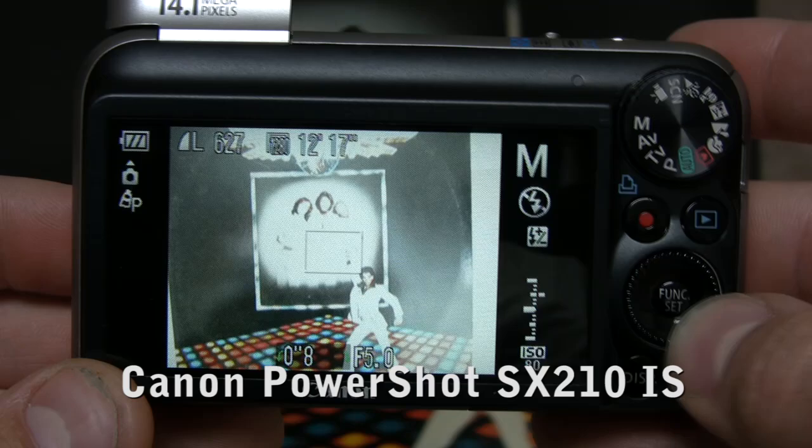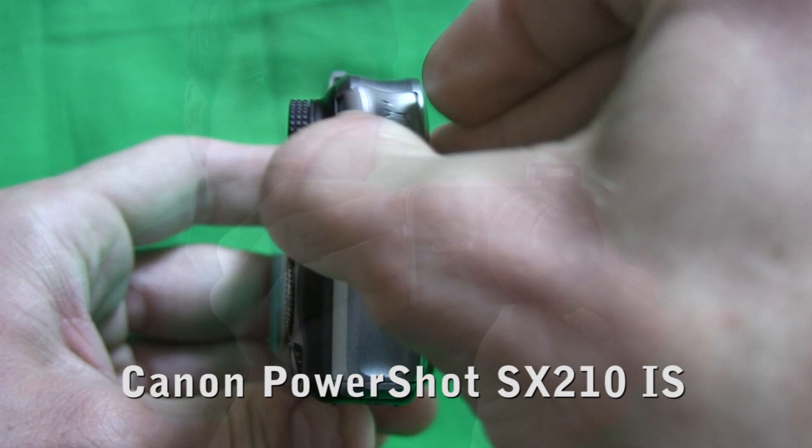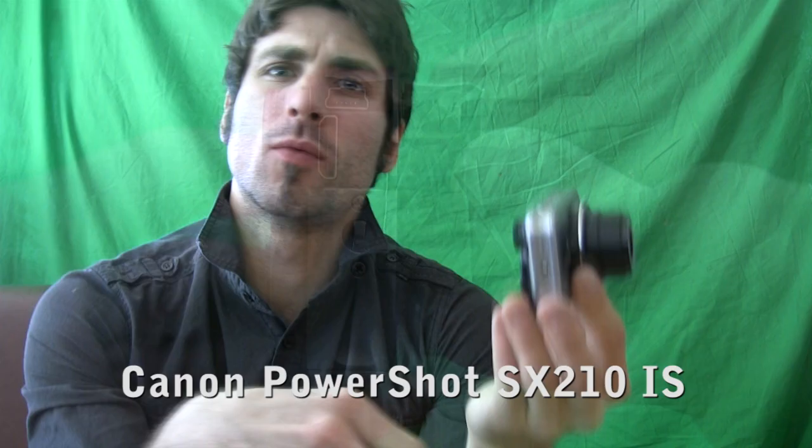Shooting with this camera was excellent because of all of the shooting options. We had an onboard light meter, the ability to adjust the shutter and aperture — shutter speed down to 15 seconds, and aperture all the way up to f8. The camera also has an HDMI output.